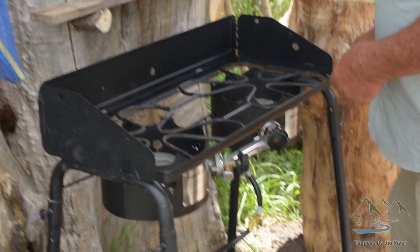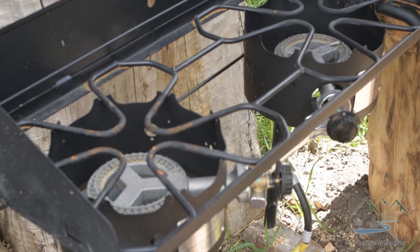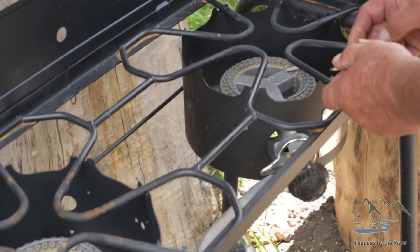Then you come to the Camp Chef Camp Stove. These things work perfect in all weather. Easy to cook over. You can see your flames so you can see the heat.